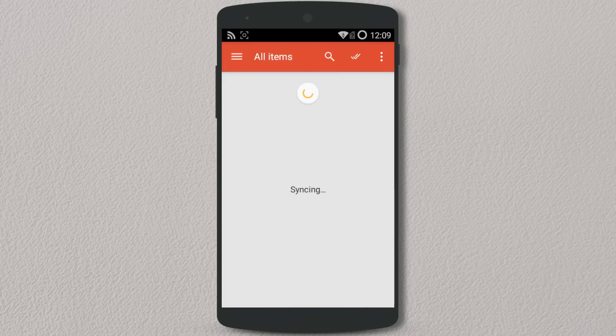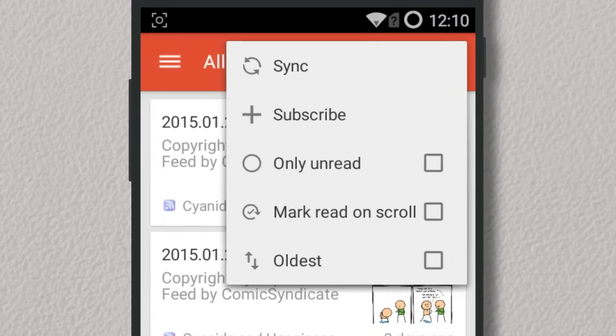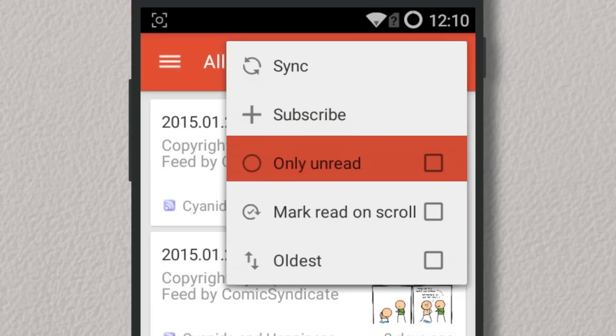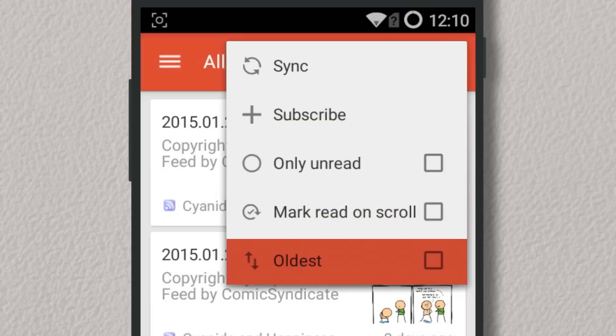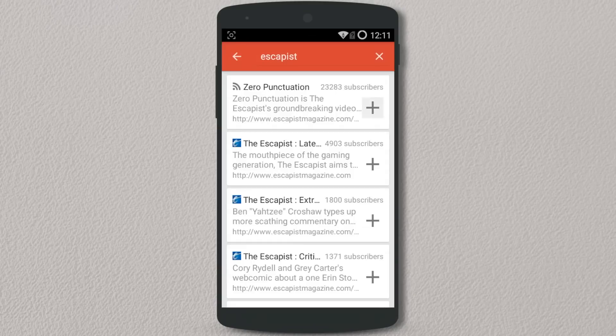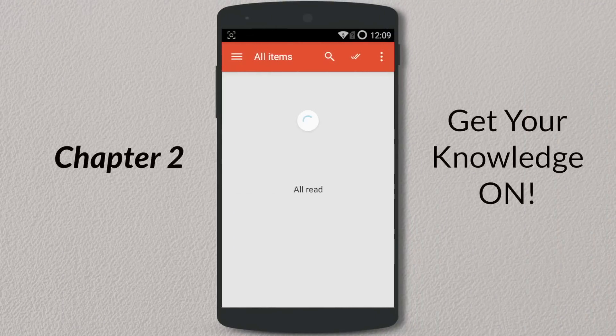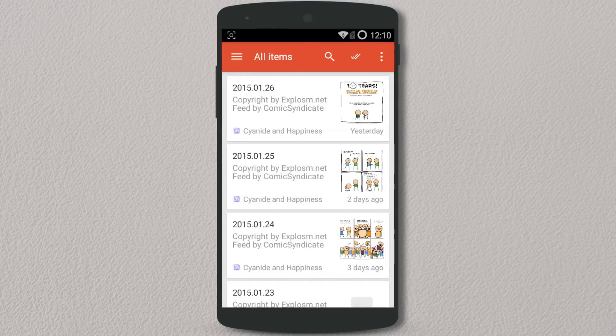If you don't have any subscriptions yet, it's just simply a matter of going to the Options menu in the top right. Here you can search for new subs, filter your feed by only read, mark read on scroll, or view the oldest posts first. Subbing is as easy as searching for an author and hitting that plus icon when you've found one that appeals to you. If your feed doesn't auto-update with new articles, just swipe down and they will be loaded.